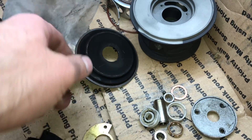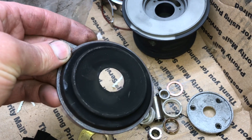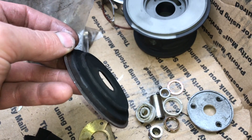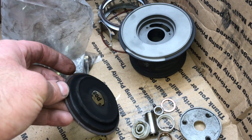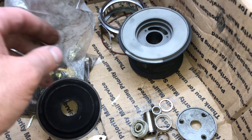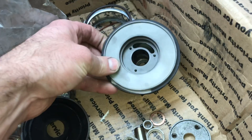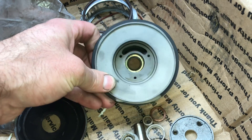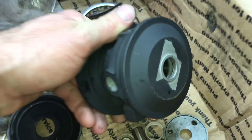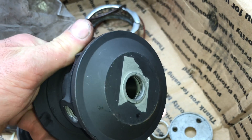This heat shield is actually the wrong one. This is a GT28R heat shield, but you're supposed to have the GT35R heat shield. You never see a GT35R with that heat shield. The bearing housing looked identical to a genuine ball bearing housing from what I could tell, but it was worn out from where it failed, so we had to replace this one.